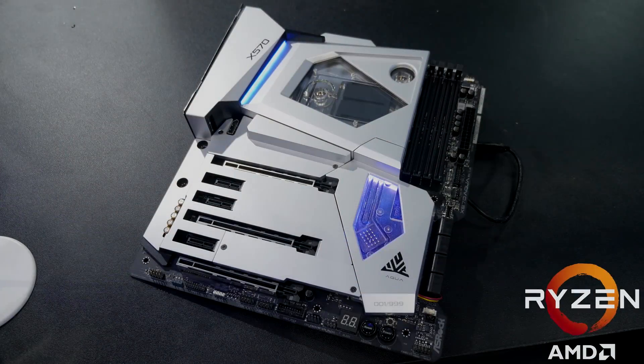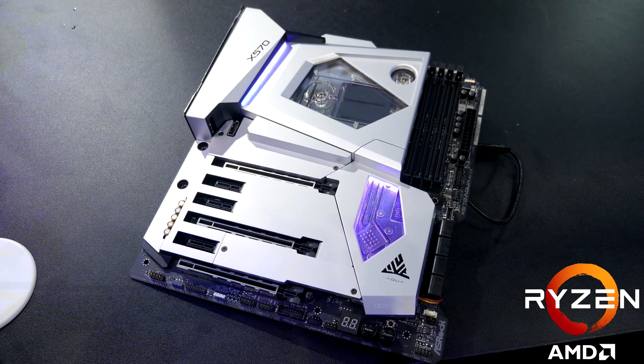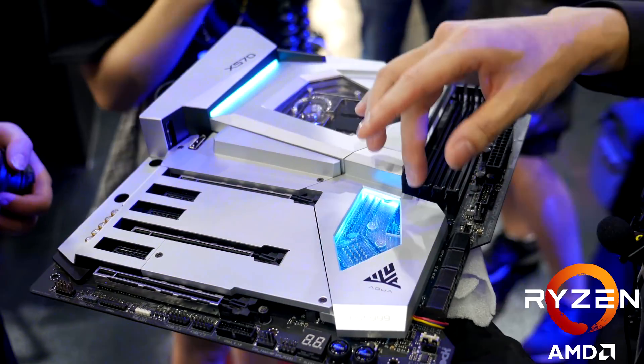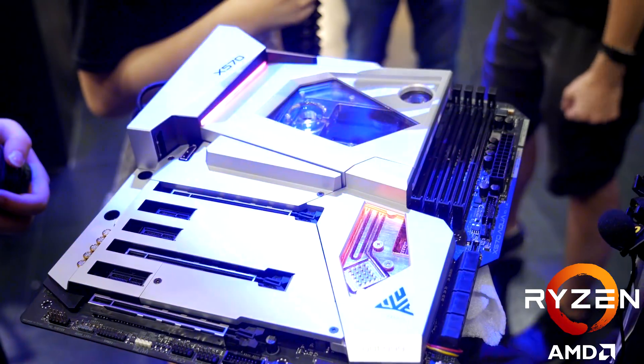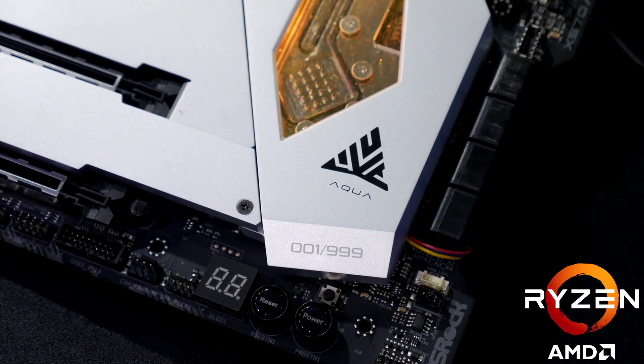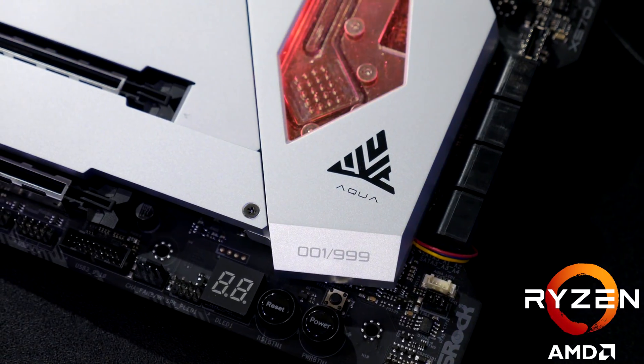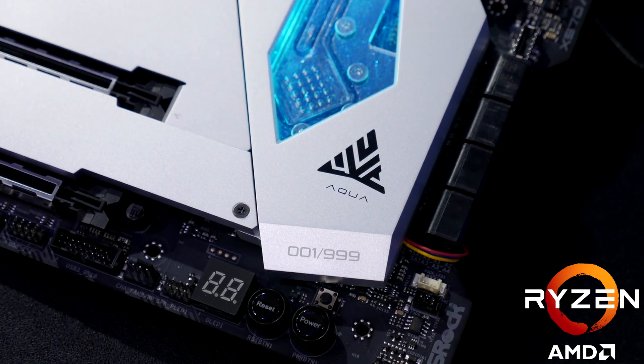Hey guys, as promised, here's the ASRock X570 Aqua, which is an absolutely crazy looking X570 with a full inbuilt CPU water block, which extends all the way down to that very hot chipset because of PCIe 4.0. Only 999 of these are going to be made and the price is also going to be $999, which is quite a bit.